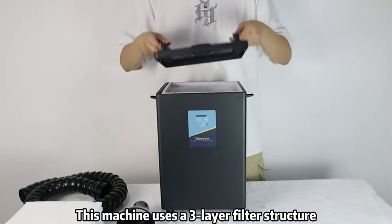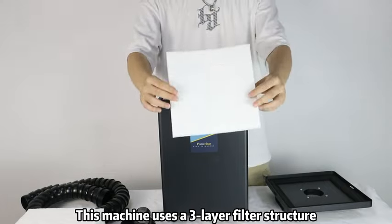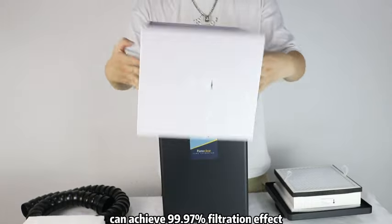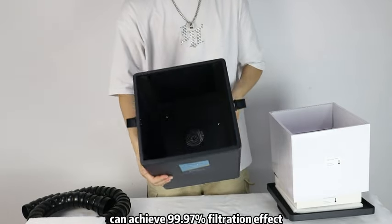This machine uses a 3-layer filter structure. The combination of pre-filter, medium HEPA filter, and activated carbon filter can achieve 99.97% filtration effect.